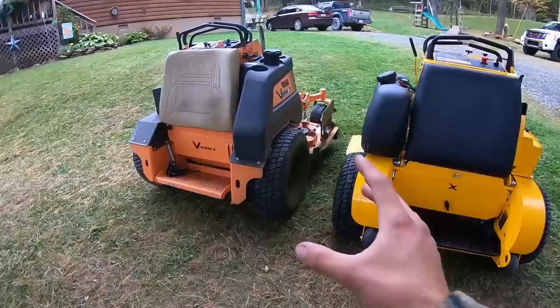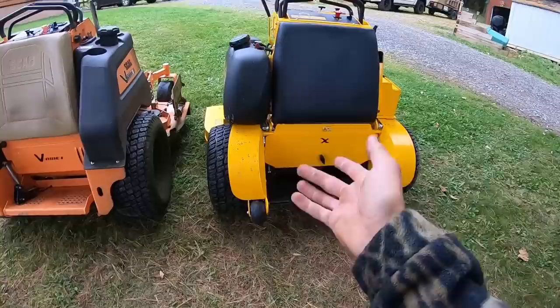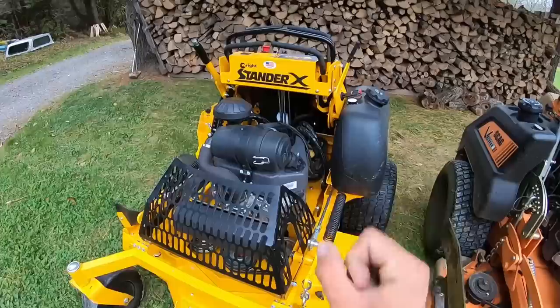Another thing you might notice is the Wright mower has rollers on the back, which is super beneficial. It'd be awesome if you have a steep trailer to back onto or a steep hill where you have to worry about anything digging in — whereas the Scag doesn't have those. Both battery compartments are metal casing, solid and protected. With the Wright, just unscrew it and the whole thing flips up and off.